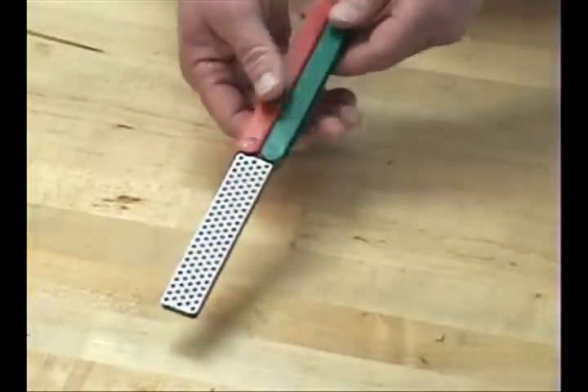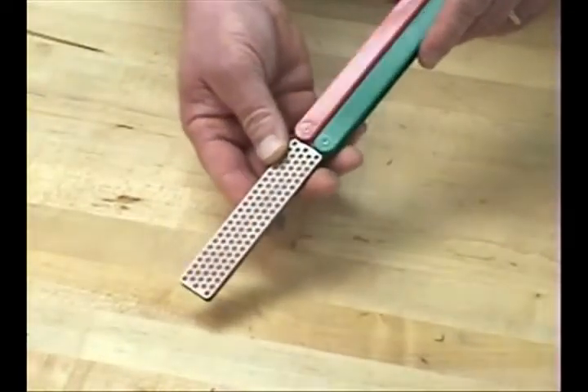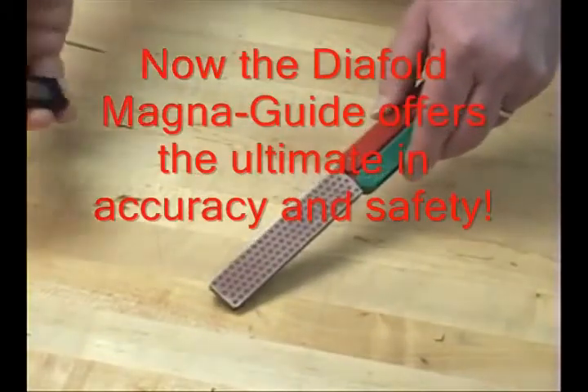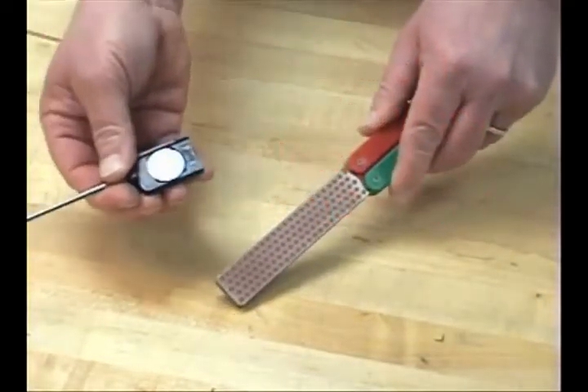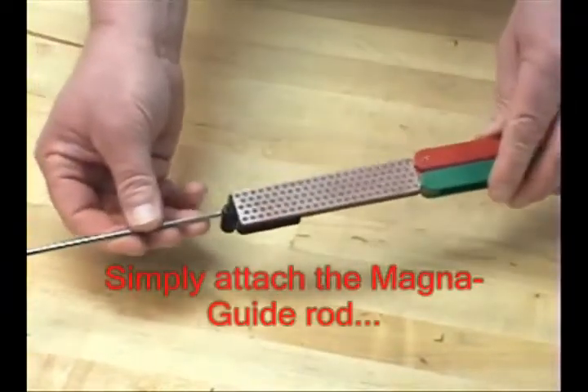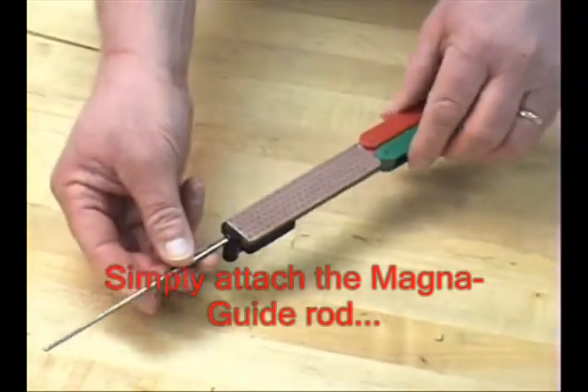What DMT has done to the simplicity of this Double-Sided Dia-Fold is added the precision of guided sharpening with the new DMT Magna Guide. The guide simply snaps in position with a strong magnet and you have the convenience of guided sharpening.